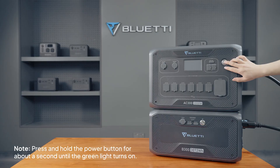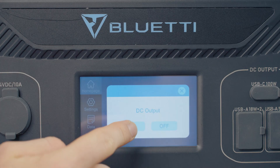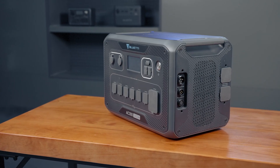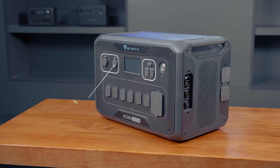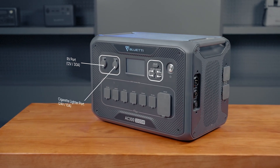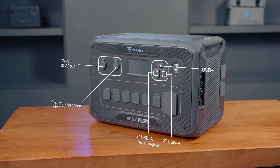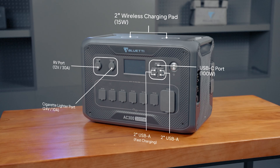To use them, just press and hold the power button for about a second until the green light turns on. Then tap this icon to turn on the DC output. The DC outputs include a 24V 10A cigarette lighter port, a 12V 30A RV port, 4 USB-A ports, a 100W USB-C port, and 2 wireless charging pads that do 15 watts each.